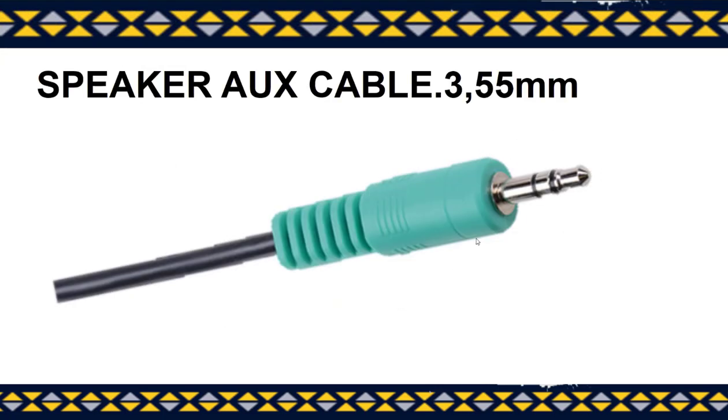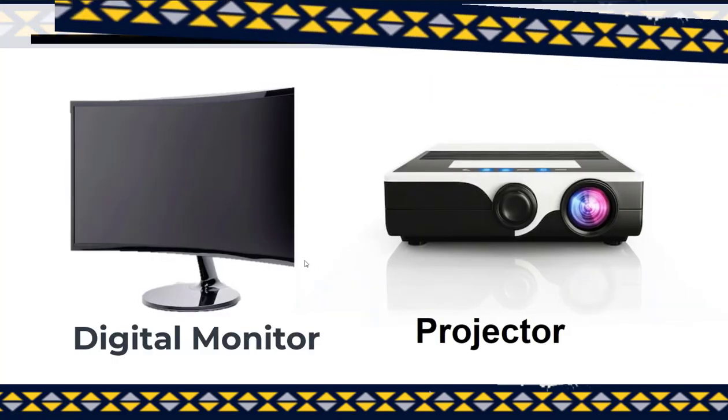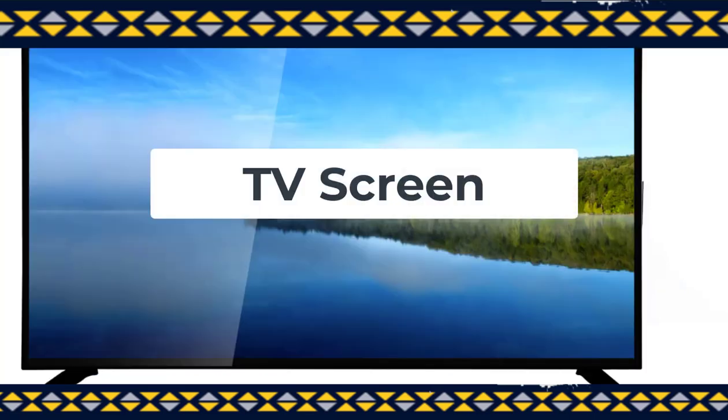Also, make sure that you are using a speaker aux cable, the 3.5mm version, not the larger version. Lastly, you are going to need a display device which can be a computer monitor, a projector, or even a TV screen.